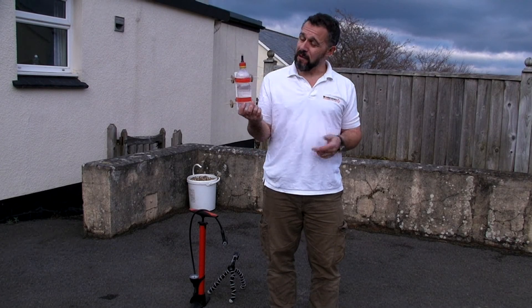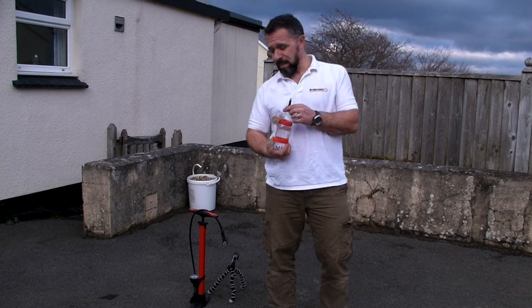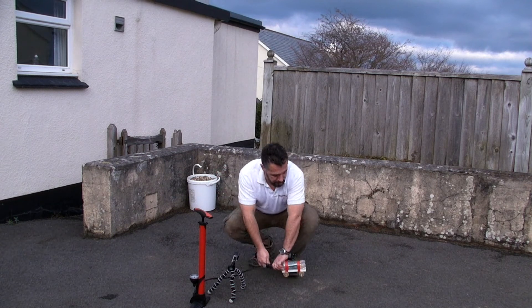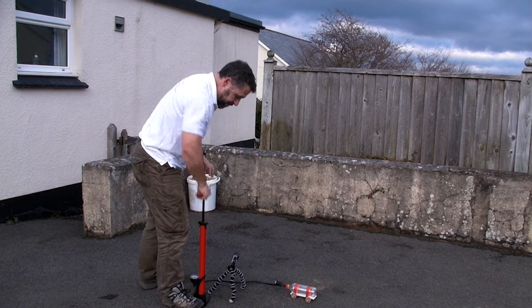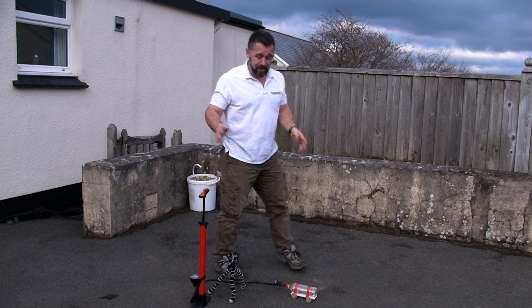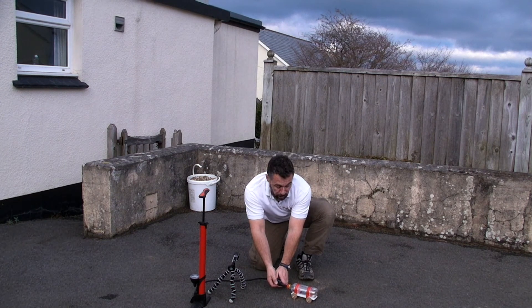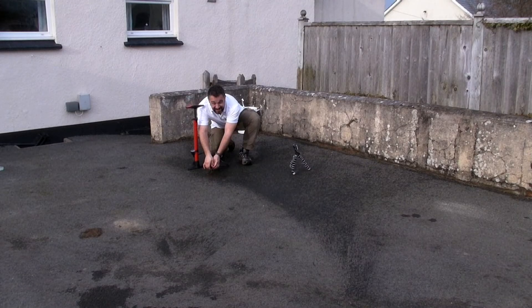All we have to do to test our rocket car is fill it just over halfway with water, then connect it to a bicycle pump and put some pressure in. We're at 60 pounds per square inch. To release it, all you do is pull back on the lever on the pump. So there you go — simple to make and quite impressive.